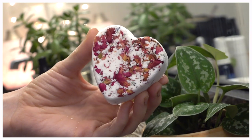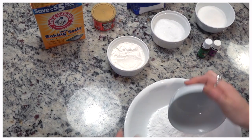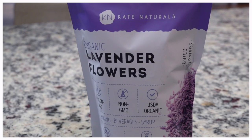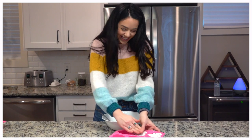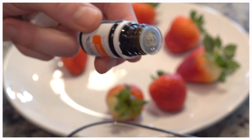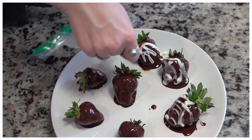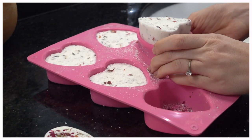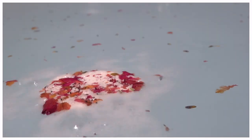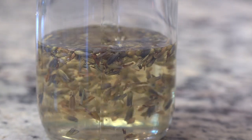Hi guys, welcome back to my channel. Today I am super excited because I'm going to be doing three easy, natural, plant-based DIYs for Valentine's Day or for any time that you want some romantic ideas. I'm going to be making some orange chocolate covered strawberries, some amazing lavender rose bath bombs, and the most yummy massage oil. With all that being said, let's hop right in.